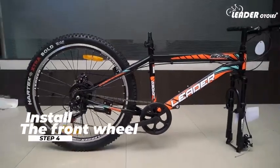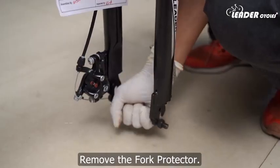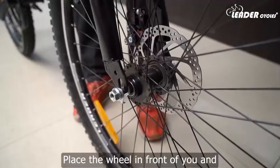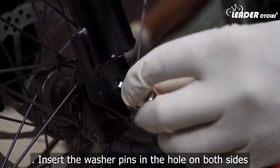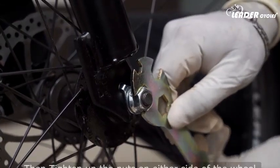Step 4: Install the front wheel. Remove the fork protector. Take the front wheel and remove the protective caps. Place the wheel in front of you and slide it into place between the fork legs. Insert the washer pins in the hole on both sides, then tighten up the nuts on either side of the wheel with the wrench.